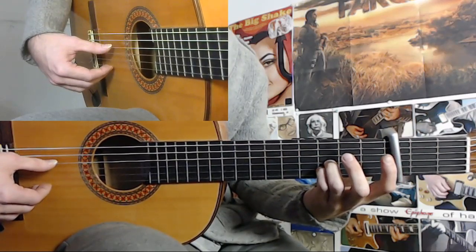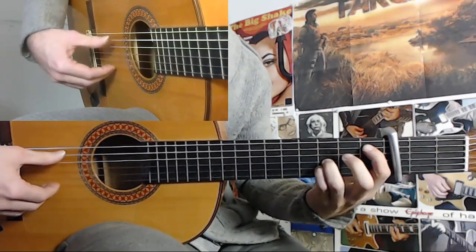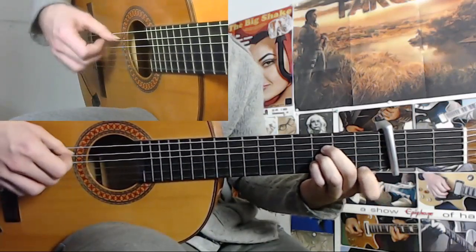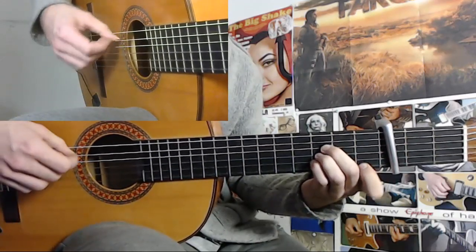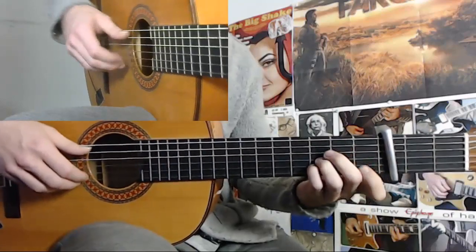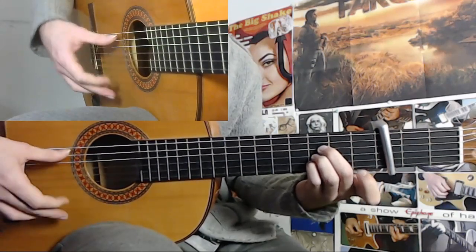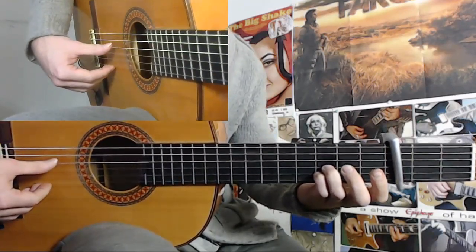And then you follow from here with a middle finger here and index finger on the first fret. And then a 3. 1, 2, 3, 4, 5, 6, 7, 8, 9, 10, 11, 12, 1, 2, 3, 4, 5, 6, 7, 8, 9, 10. Okay.